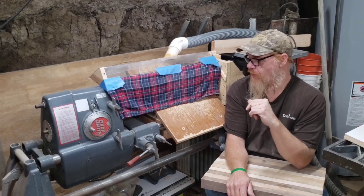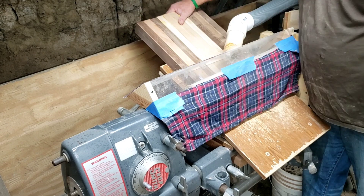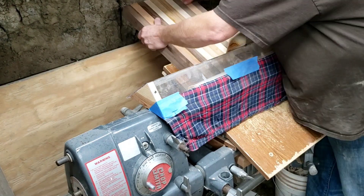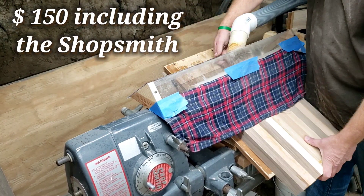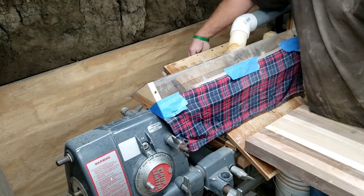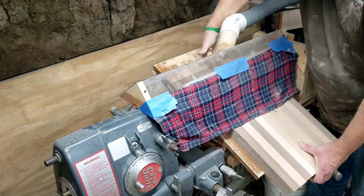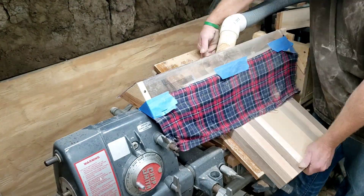This is my Shop Smith with my homemade drum sander. This really is the workhorse of my shop. Total investment of about 150 bucks, and this thing has a capacity to thickness from about a half inch all the way up to about three and a half inches, and with a few modifications it could do more.